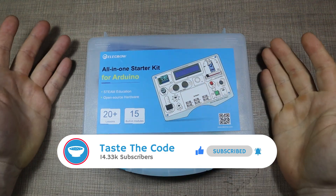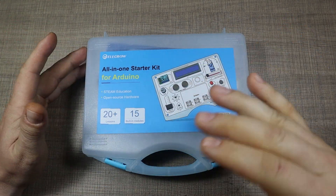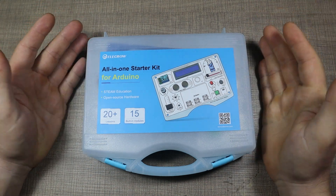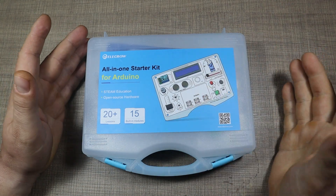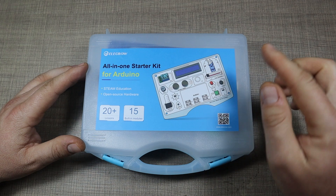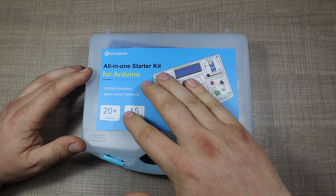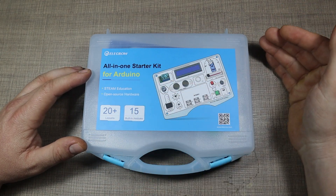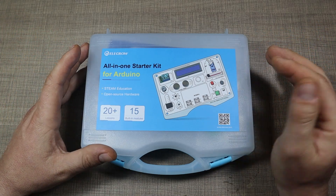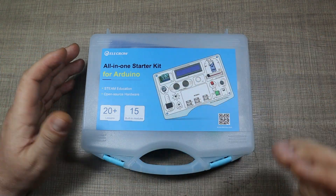Whenever I meet some of my friends that are interested in electronics, they always ask the same question: how do I start with learning electronics and how do I start with learning Arduino in particular? Maybe this is one of the best answers I could give them — to get one of these kits, start playing around with it, make sure they actually want to go deeper, and then build their projects based on the basic examples the kit comes with.